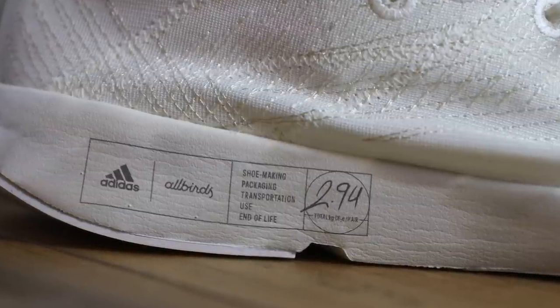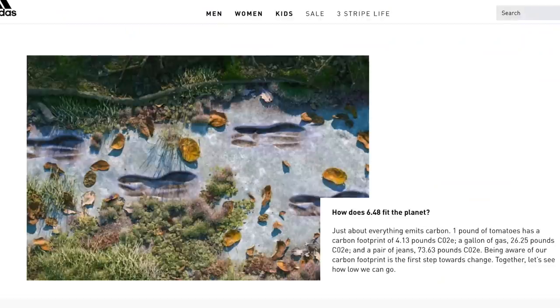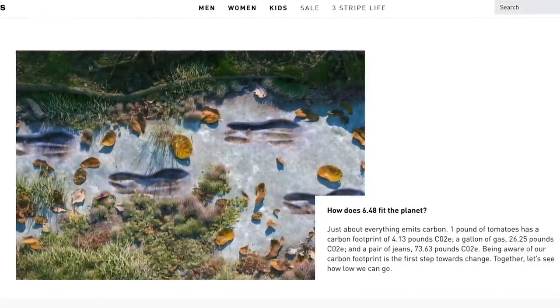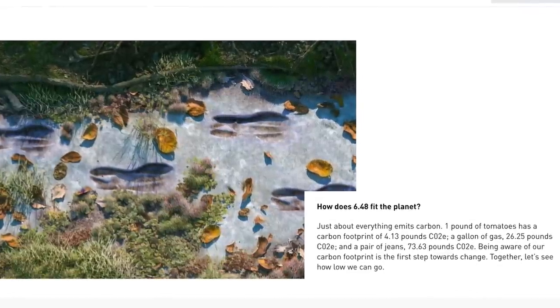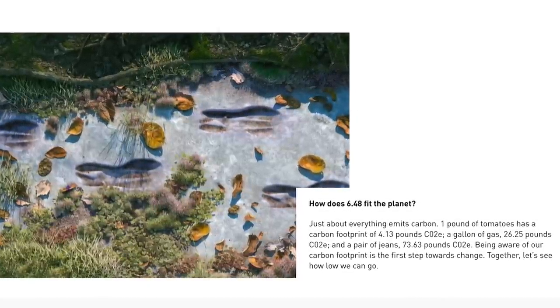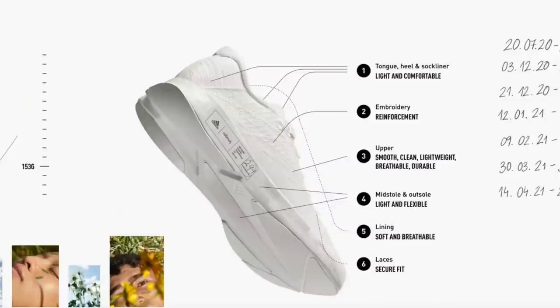On the side of the shoe it mentions shoemaking, packaging, transportation, use, and end of life. How does 6.48 fit the planet? Just about everything emits carbon: one pound of tomatoes has a carbon footprint of 4.13 pounds CO2e; a gallon of gas, 26.25 pounds CO2e; and a pair of jeans, 73.63 pounds CO2e. Being aware of our carbon footprint is the first step towards change. Together, let's see how low we can go.